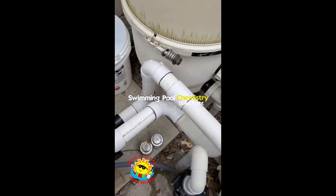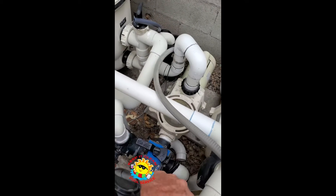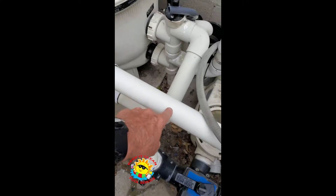You've got to make sure that it is on the heater exit side going into the pool for the pool return. Do not put it in before the heater — that's this one right here, we do not want this one. It goes in the one after the heater.